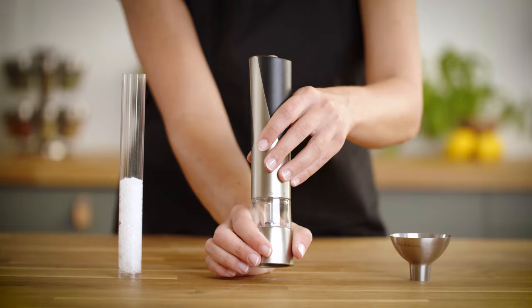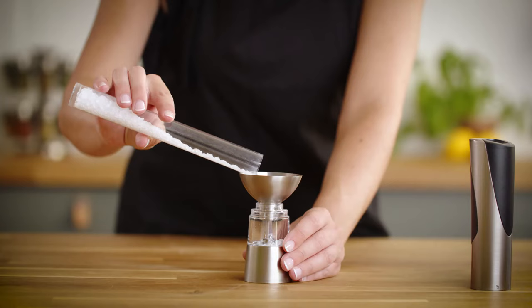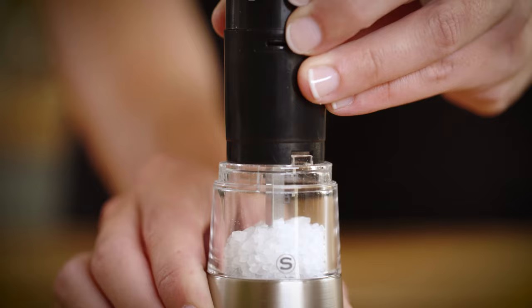For electronic mills, twist the upper body to unlock and lift. Next, take out the battery compartment. Pour in your condiments and reinsert the battery compartment,